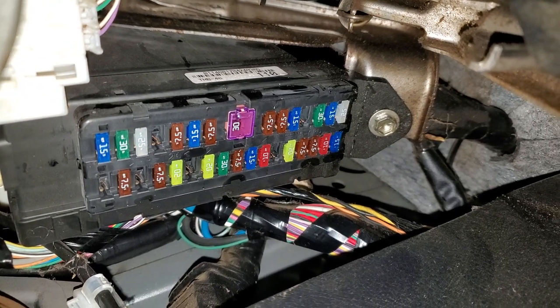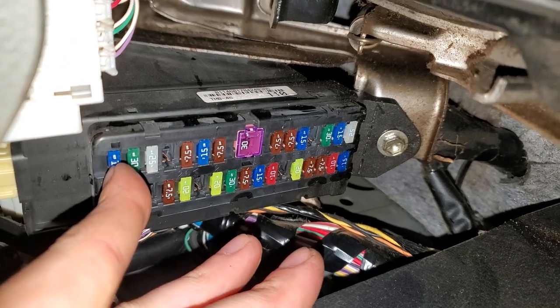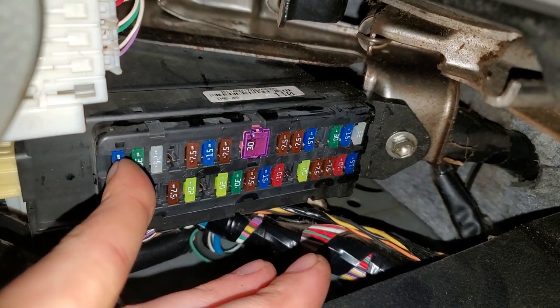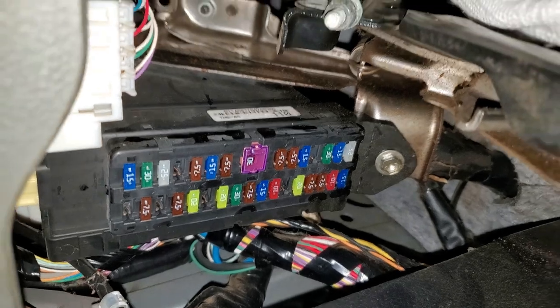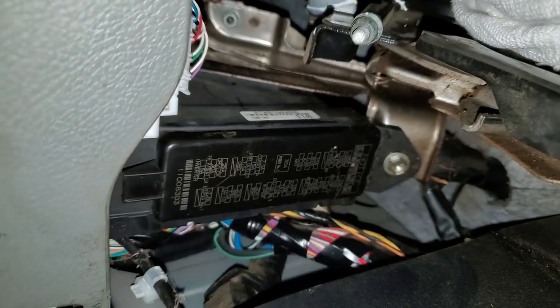If you find that one of them is blown and you want to swap in something to get you going temporarily, you could swap in that 15 amp inverter fuse right there, just as a temporary fix. That's about it — let me know if you guys have any questions.